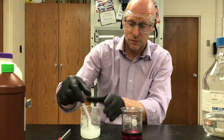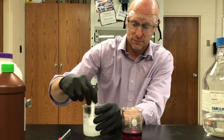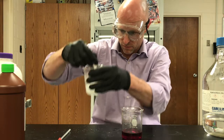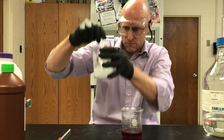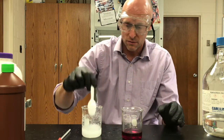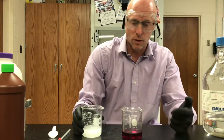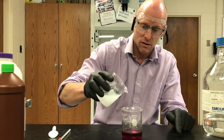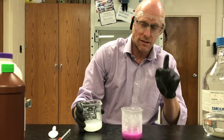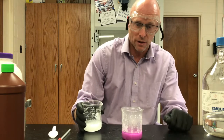I've got goggles and gloves — that's definitely important; I don't want to get any of this on my skin. I want you to listen and observe when I put the base in the acid. That is an exothermic reaction — immediately the water is actually boiling. I got some acid jumping out there.